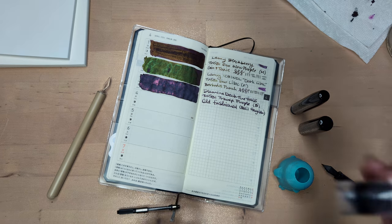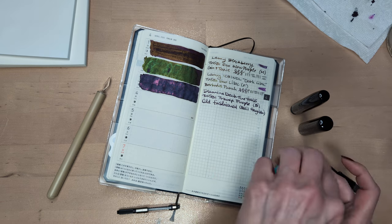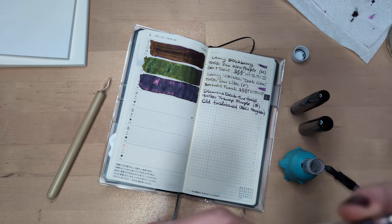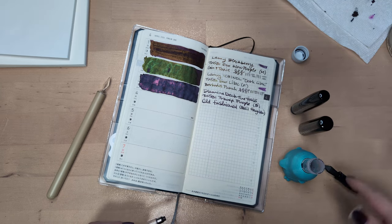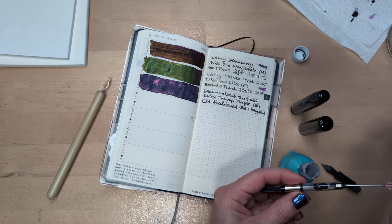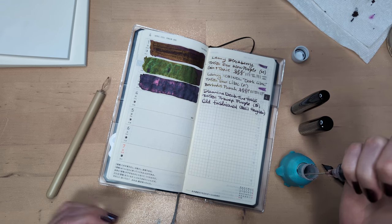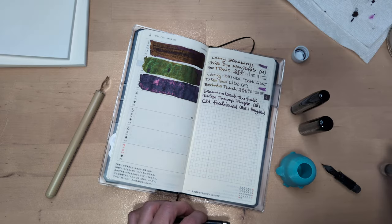The ink is Lamy Dark Lilac. Manda gave me a sample of this - liquid gold, a purple ink - and I'm using it because that's what life is for. What I'm gonna do, because we know how good I am at filling pens and there's not that much left, is suck it up and put it right into the converter carefully.